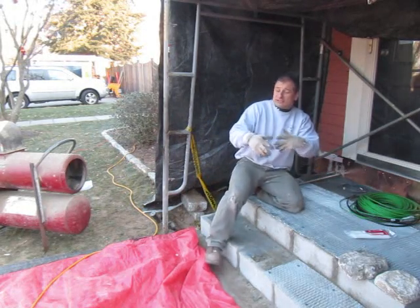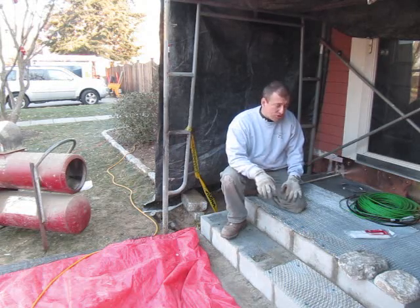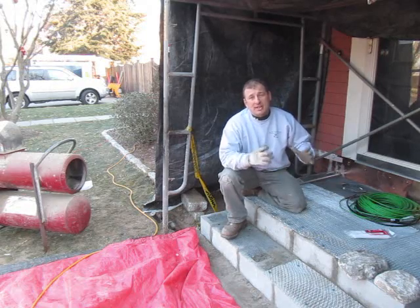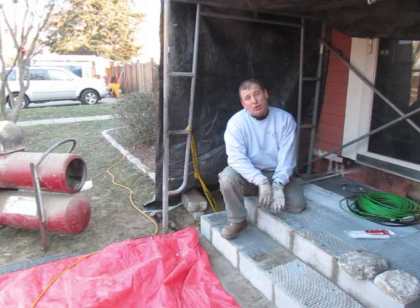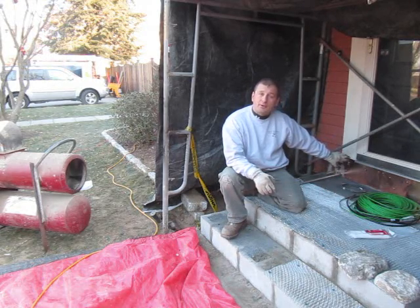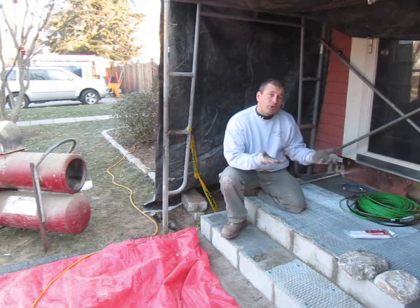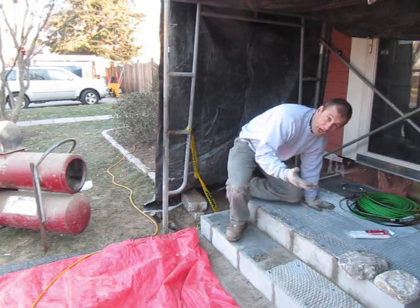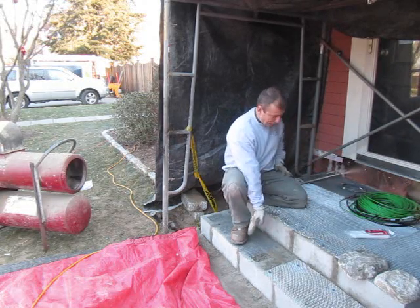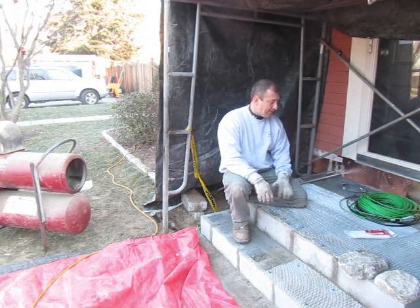We've got some work done since we were here last. We demoed the porch. Since then, we dug down, used the existing footings that were 10 inches by 48 inches down below the frost line, drilled into them and ran rebar into the foundation wall of the house. We ran a grid of rebar perpendicular to that, filled it all up with concrete, and made a pad or large footing. Then we built a concrete block landing and filled that with concrete.